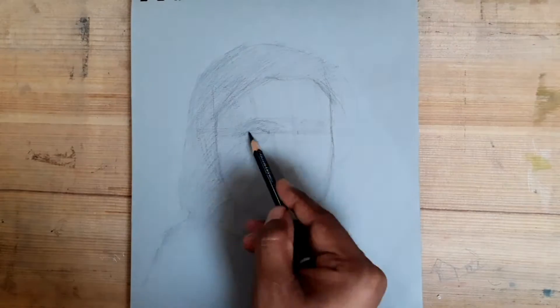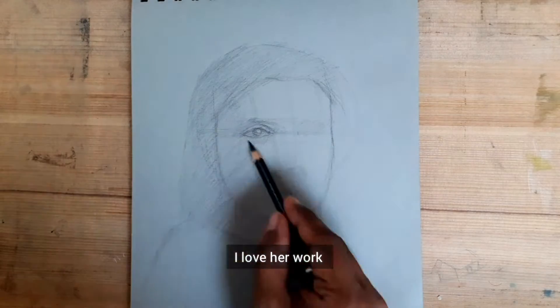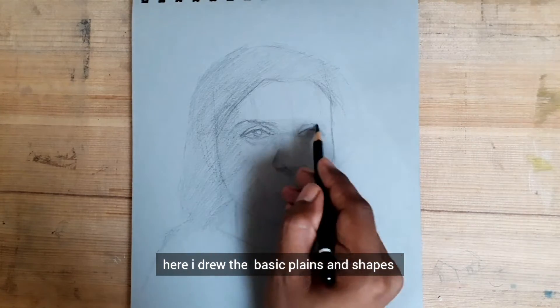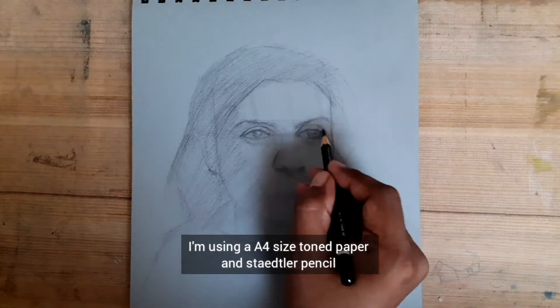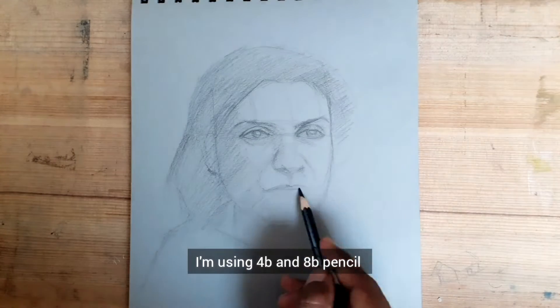Here I drew the basic planes and shapes. I am using an A4 size stone paper and Staedtler pencil — I'm using the 4B and 8B pencil.